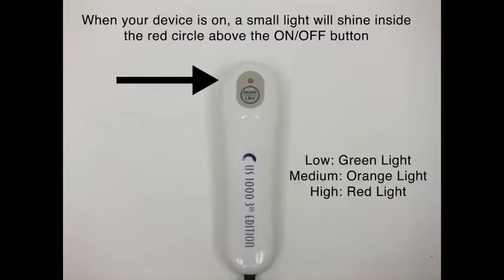The pulsed ultrasound will not produce heat. So what we're going to do today is we're actually going to do a treatment. We're going to notice that this device has low, medium, and high settings.